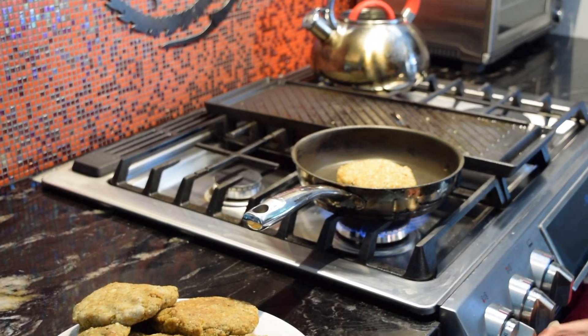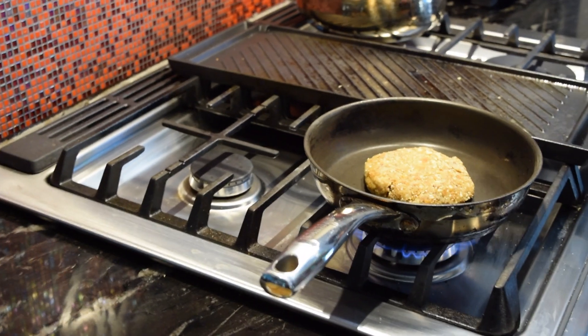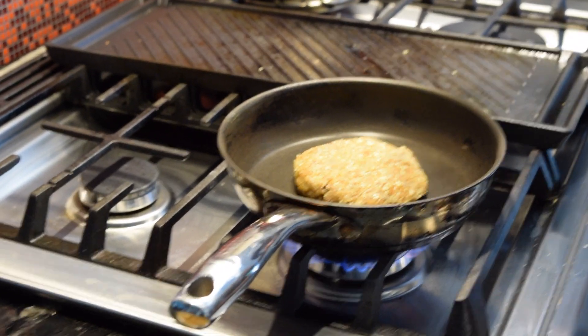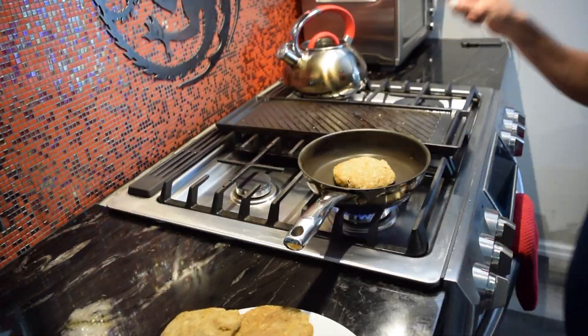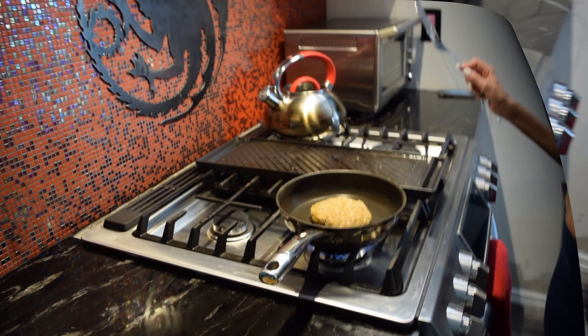We've got high heat — let's take one of the smaller ones. It's pretty high heat and we didn't even put any oil in here. No oil needed because there's enough oil from all the nuts to fry it up on its own. About 90 seconds on one side, then we'll flip it over and decide if it needs another flip to the other side.